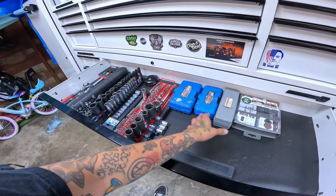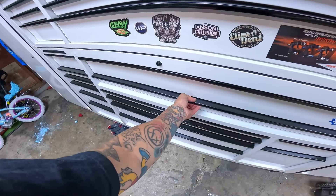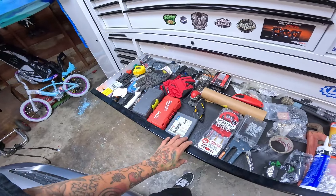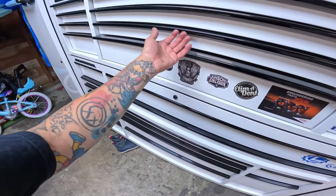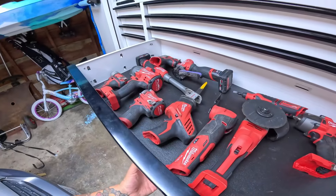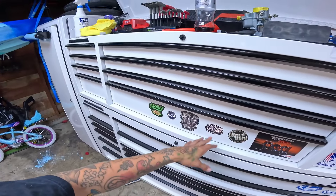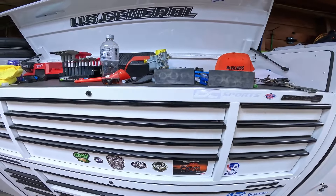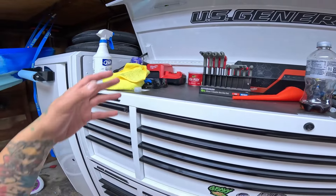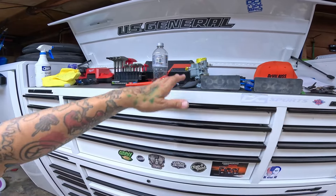I've got all sockets, a couple of specialty tools. My big skinny drawer turns into my catch-all — this is all my home stuff. I've got a really good drawer right here that happens to be all Milwaukee, which is pretty sweet. The cool part that I didn't realize with the top chest is that you still get like a little ledge area, which kind of turns into a catch-all for anything that doesn't fit.